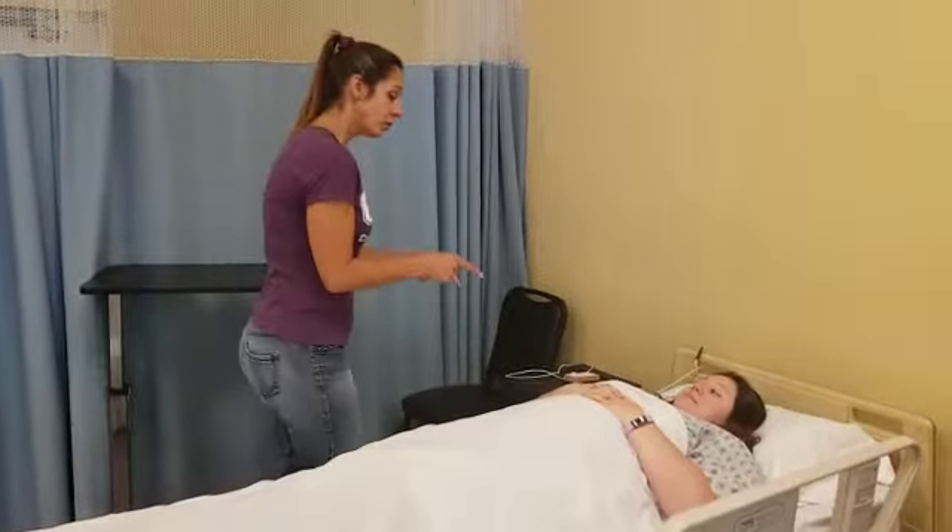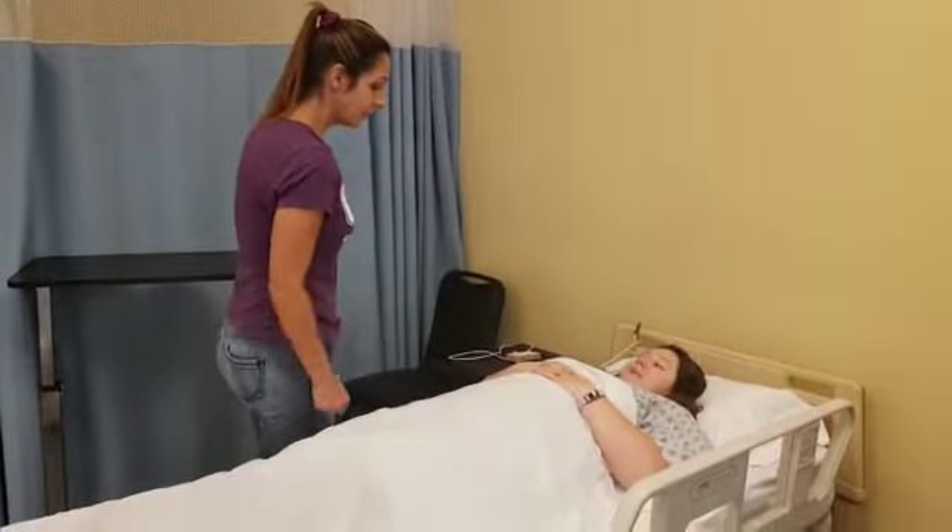Hey, Ms. Taylor, it's Tanya. I'm going to come in and do some range of motion on your shoulder. Is that okay? Yeah. Cool.